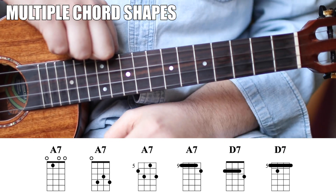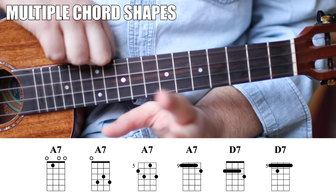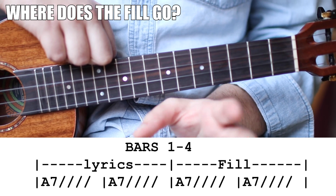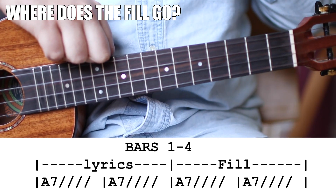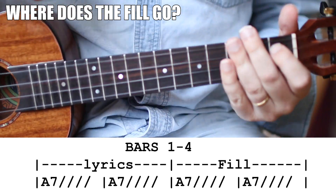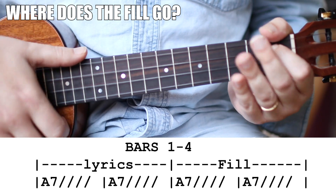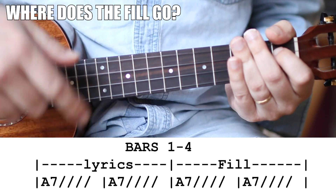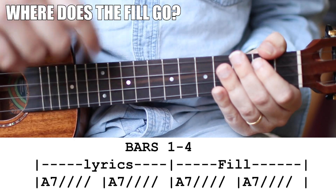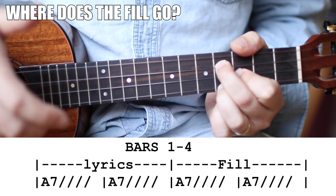The best fills usually work in the back end of the blues' four-measure groups. You usually sing over measures one and two, and then you shred through measures three and four until you get to the downbeat. So it's those measures three and four where this stuff really comes in handy.